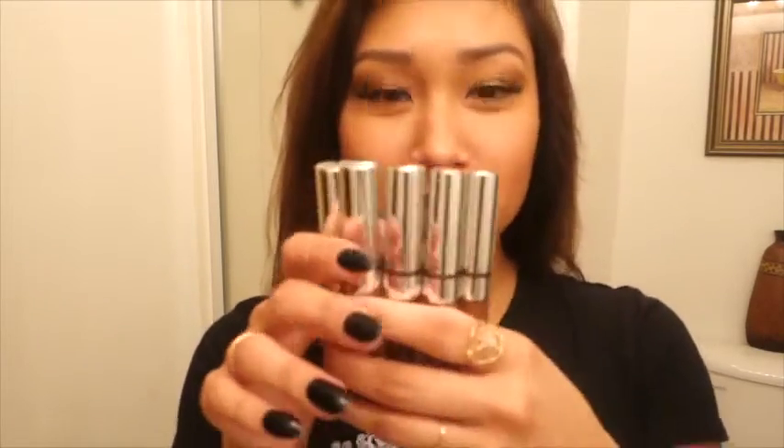Hi! Hello! I wanted to do a review on ColourPop lip glosses and lip liners that I got. They have awesome stuff for a good reasonable price and good quality.